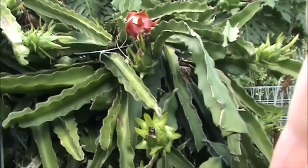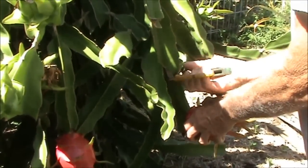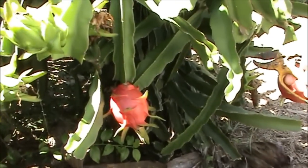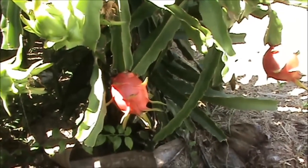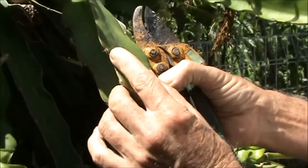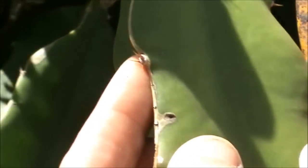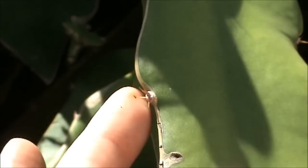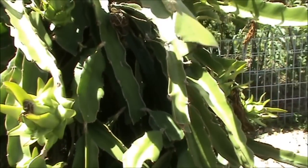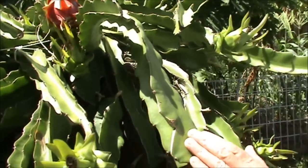This is our white dragon fruit plant and we've got some here ready to harvest. You can just cut the plant and you've got your fruit like that. You can zoom in on the spikes on this one — these spikes are real prominent, and you really know they're there when you touch them. The branches are quite thin, and take notice of the colour of the branches.